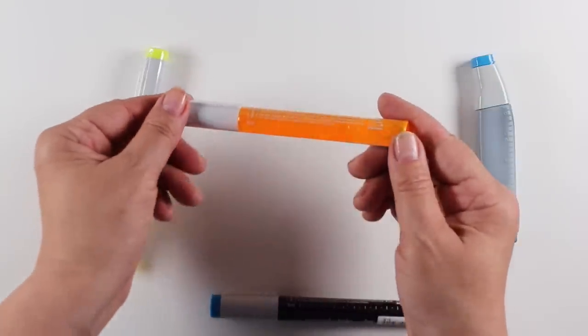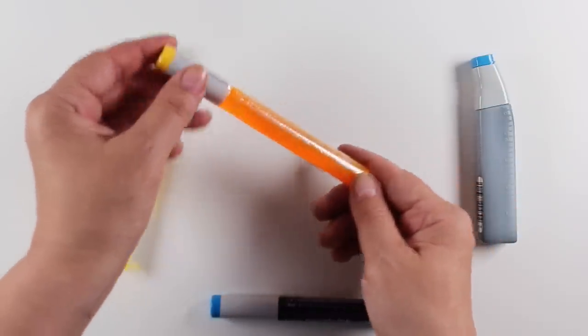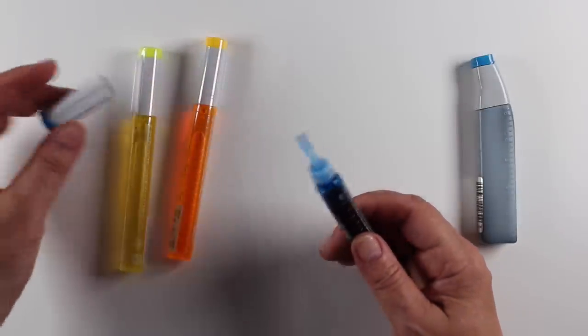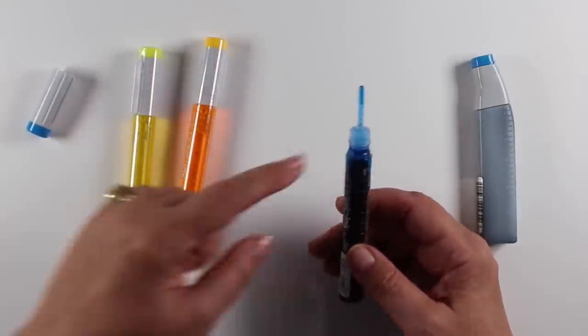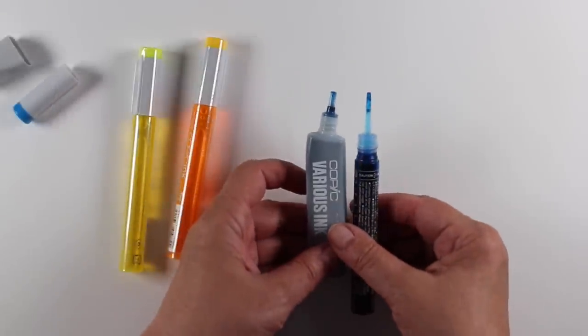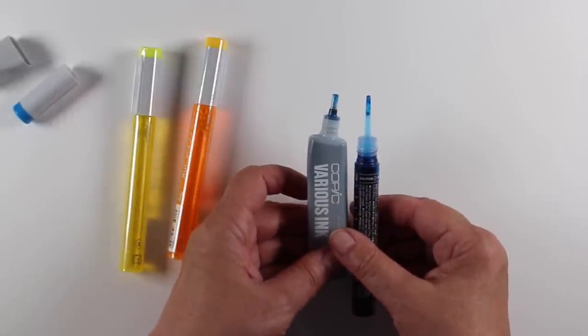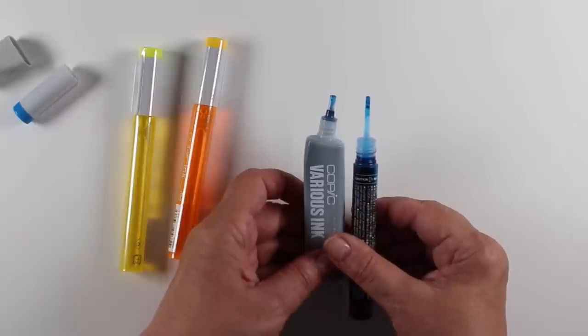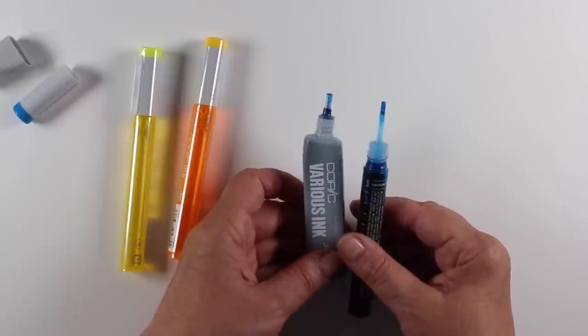They are twist tops and you can see the ink inside. It's a little easier to see on camera with a lighter color, and I like that you can see it because it's going to be easier to tell when you need a new one. The nib on the end is much longer than the old one, which is going to make me less of a mess when I'm filling my pens. Super excited about that, and super excited that Ellen Hudson finally has some of them in stock.